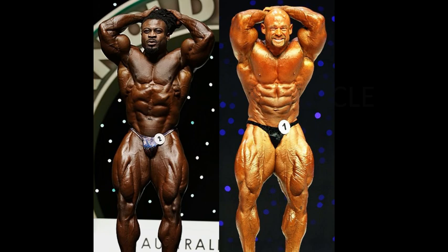Going to the abs and thigh pose. I thought for sure Branch Warren would win the ab and thigh. But I have to say, this Arnold Australia 2019 version of William Bonack is outstanding — not only for size but conditioning as well. Look at his midsection. I never thought in a million years that William Bonack would pull off a pretty good ab and thigh. Is he beating Branch? Warren looks pretty good, but he's not destroying William Bonack. Not surprising to me.